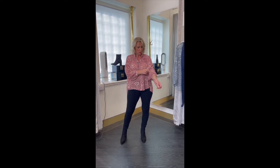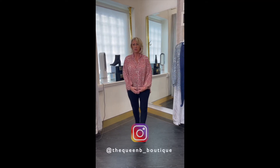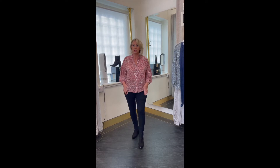What makes it quite modern is the silver heart print all over it. It's short at the bottom, slightly longer at the back. Now, for those that would say that's too short for me, we've got a couple of options here.